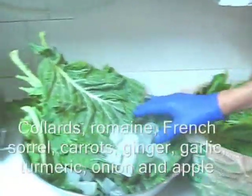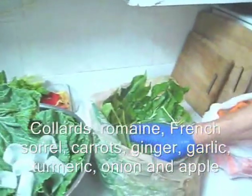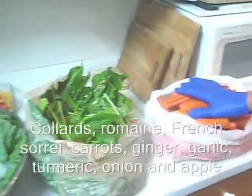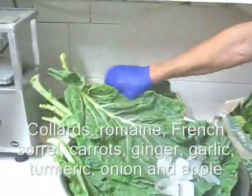Here I have collard greens, some romaine lettuce, French sorrel, carrots, and I also have ginger, garlic, and turmeric under the lettuce here somewhere.